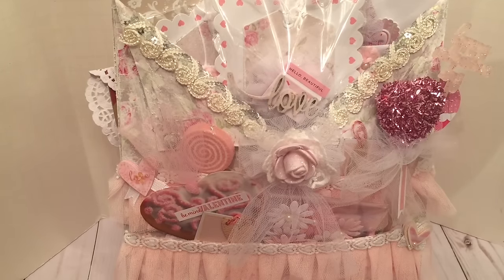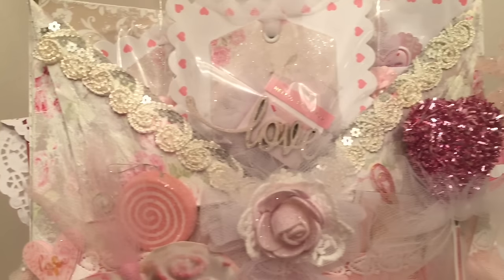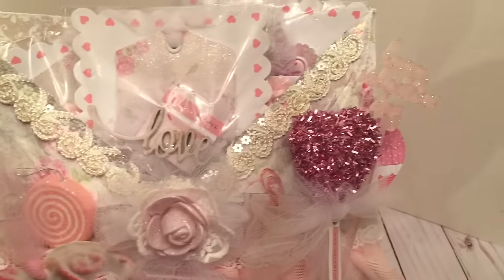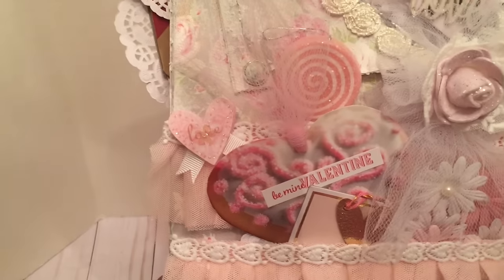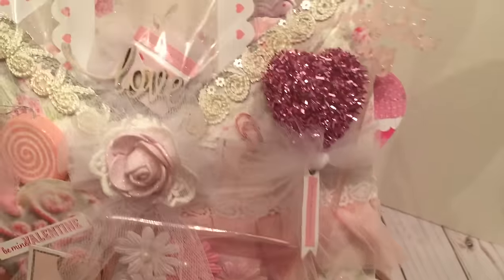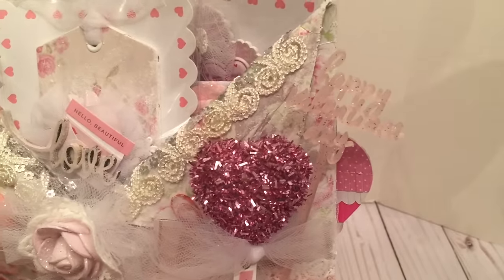So this is my first design team project and I hope you guys like it. I definitely had a lot of fun creating it. I'm going to bring it up a little closer so you can take a good look at it again. You can see all of the texture paste on it and the sparkle from that sequin applique — I just love it. It really has a nice shabby chic feel. I also used one of those fun little stirring sticks from Target.